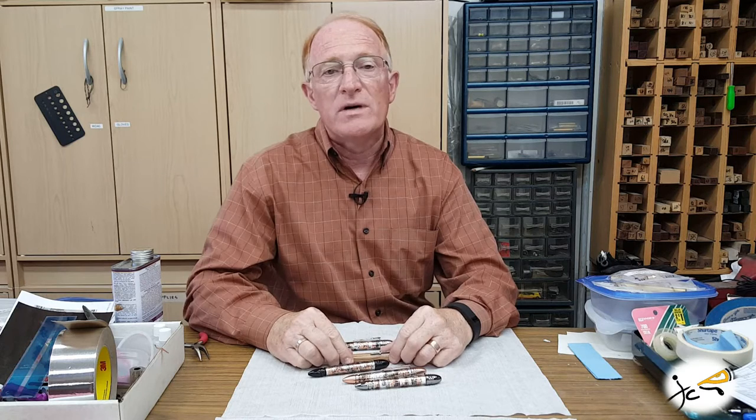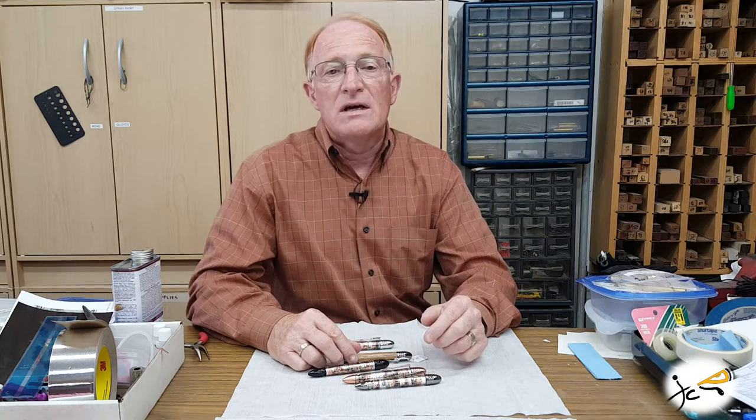This pen would make a great gift for Civil War buffs, history buffs, gun collectors, and outdoorsmen. The pen features replicas of Civil War era bullets and a musket.